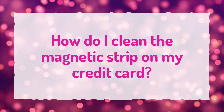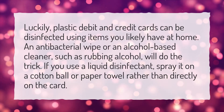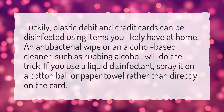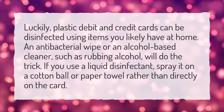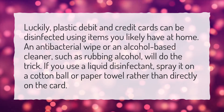How do I clean the magnetic strip on my credit card? Luckily, plastic debit and credit cards can be disinfected using items you likely have at home. An antibacterial wipe or an alcohol-based cleaner, such as rubbing alcohol, will do the trick. If you use a liquid disinfectant, spray it on a cotton ball or paper towel rather than directly on the card.